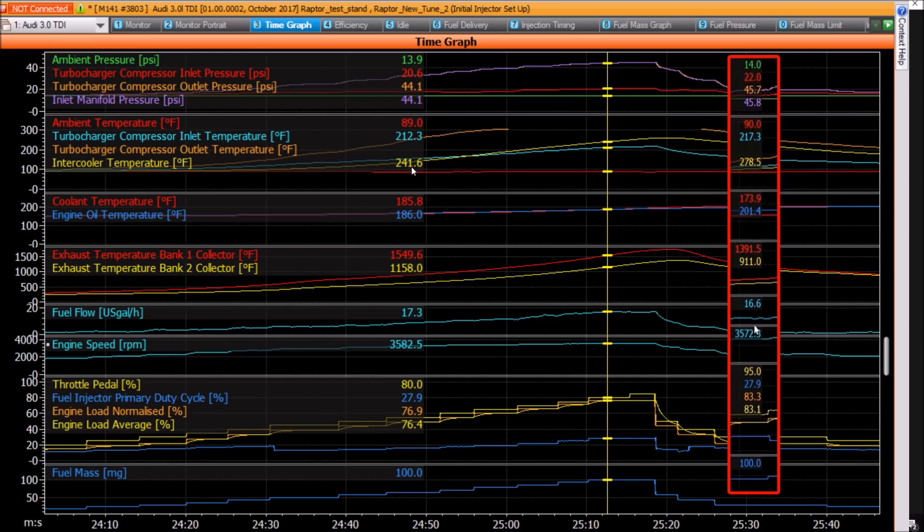What you can see here is the intercooler temperature: 241 compared to 278. So we actually picked up quite a bit of cooling with that cooling fan pushing air through the intercooler. And the boost levels, because of that, dropped down a little bit lower — 44 to 45. And even the first turbo went from 20.6 to 22.